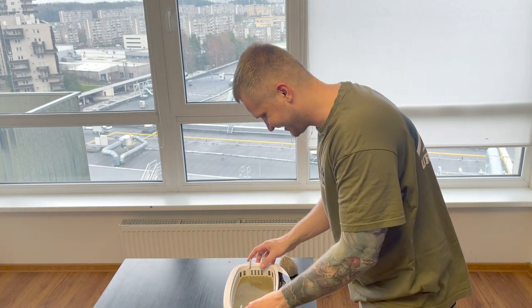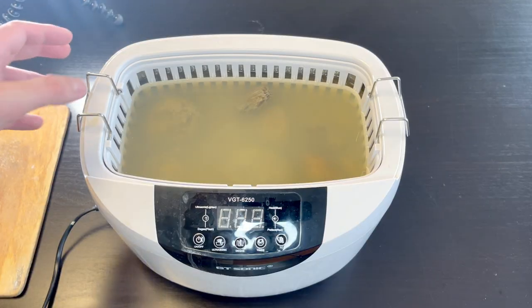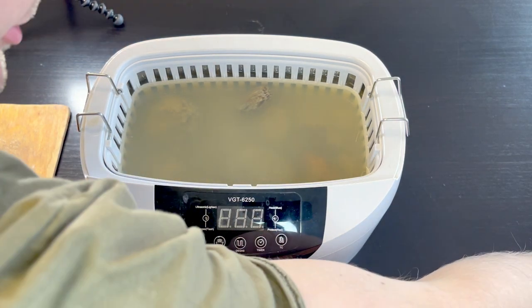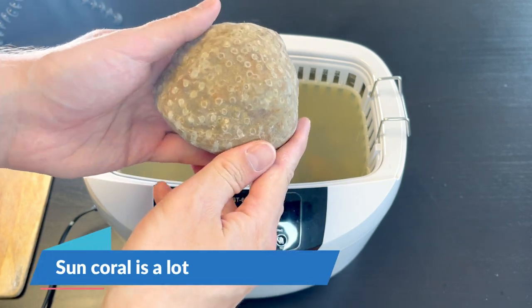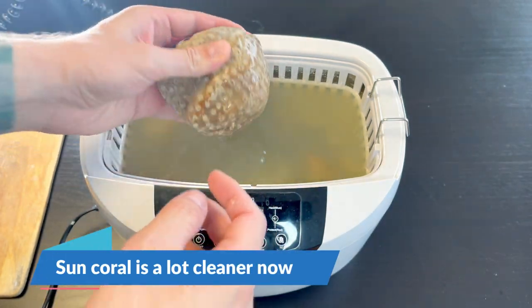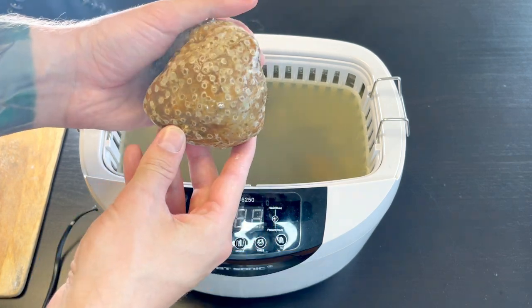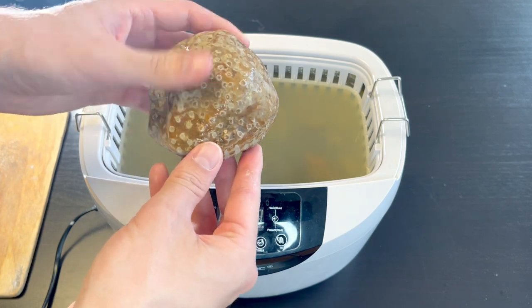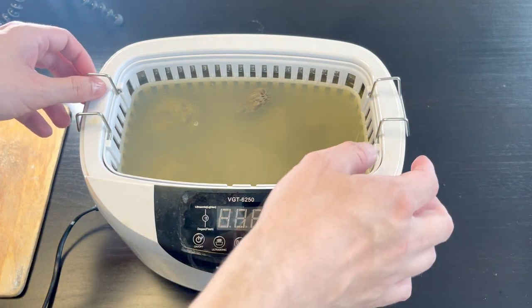The water looks really greasy now. Let's take a look inside — yeah, not really the cleanest water. A few things happened off camera: I did remove the Sun coral because the device started eating the brown matrix from it, and I kind of like this brown matrix, so I removed it as I noticed it was starting to disappear. Let's check the effect on the rest of the corals.